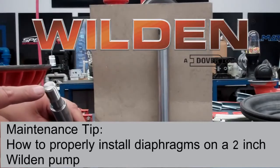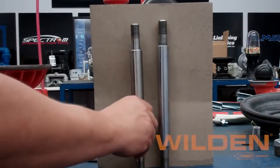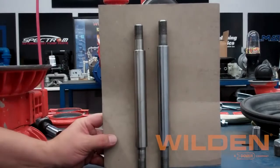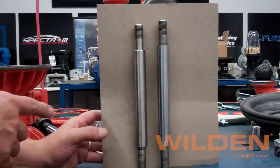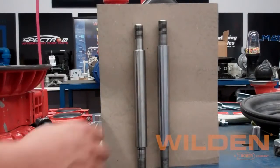In this video, we'll be showing how to properly install diaphragms into a 2-inch Wilden pump using the 08381203 full-stroke rubber shaft. As you can see, it is about a quarter inch shorter than the older full-stroke shaft, and we're going to show you the tips and tricks on how to actually accomplish this out in the field.